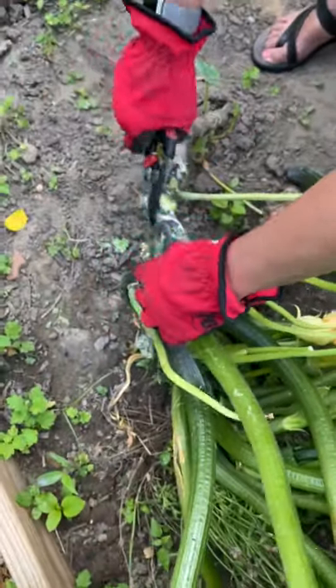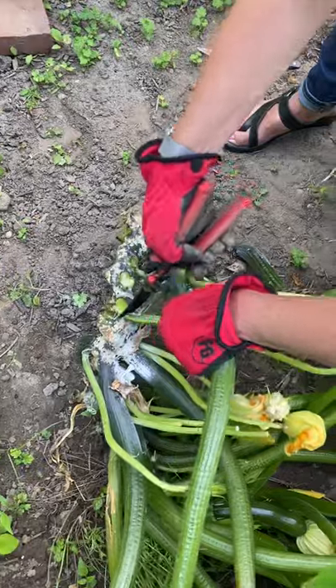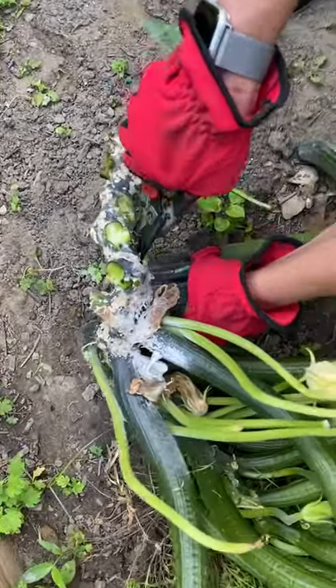Keep doing this, checking as you go for any of the damage I described. I see another one here — there's another one down here. This plant is really infested. I caught it right in time.